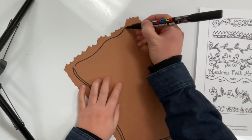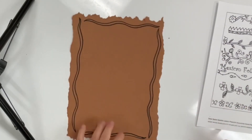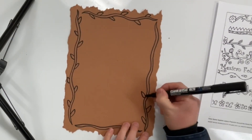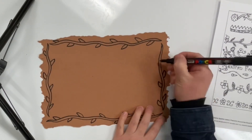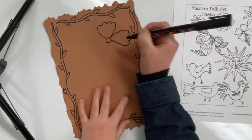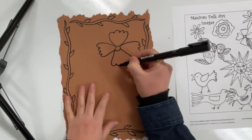You can copy the images from the handout, you can make up your own, or do a little bit of both. You'll be drawing with a pencil first, then tracing over everything with a marker. For the sake of this video, I'm just using a marker.